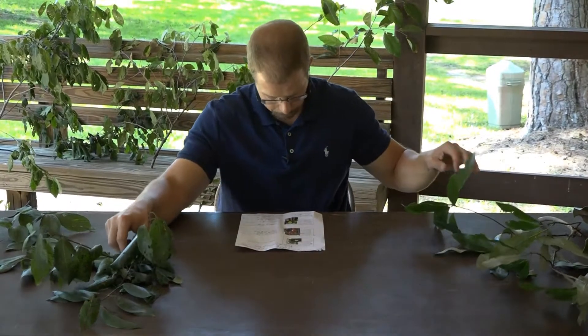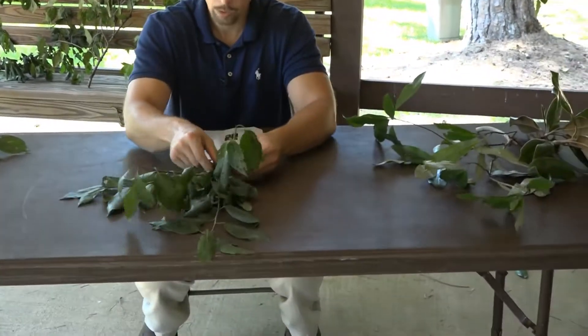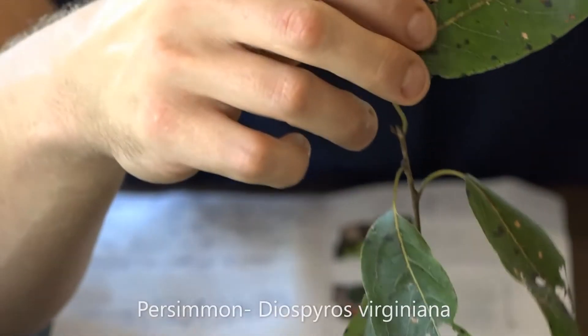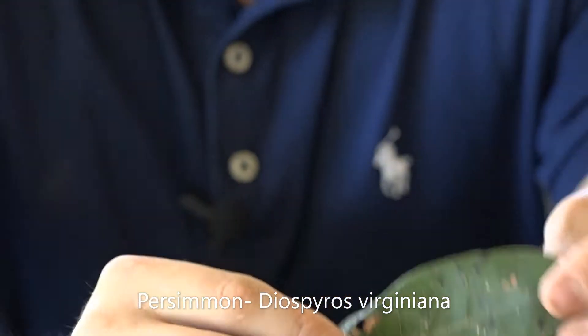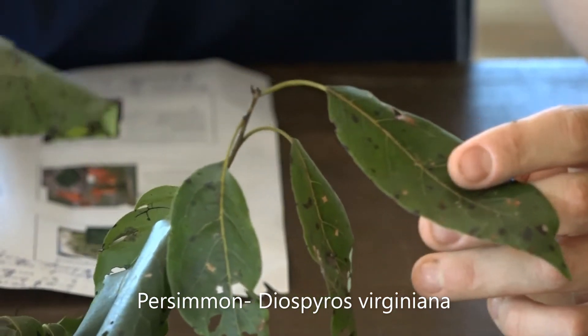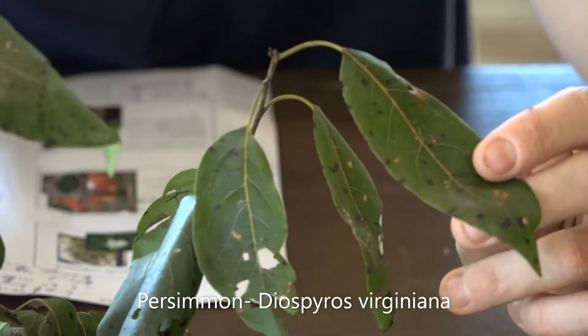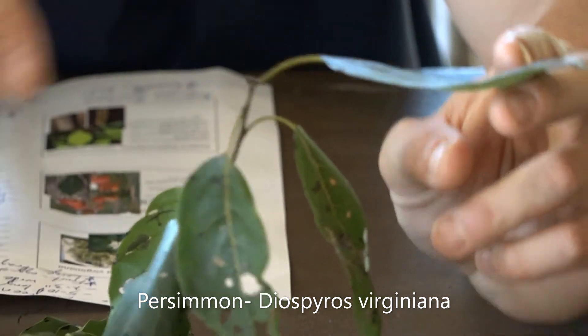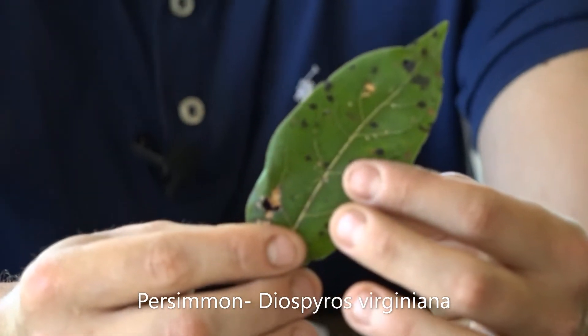Third, let's look at Persimmon. Persimmon's scientific name is Diospyros virginiana. When we look at the Persimmon, you can see that dark green glossy leaf on the top side. The leaf is going to be two to six inches long and one to three inches in width.